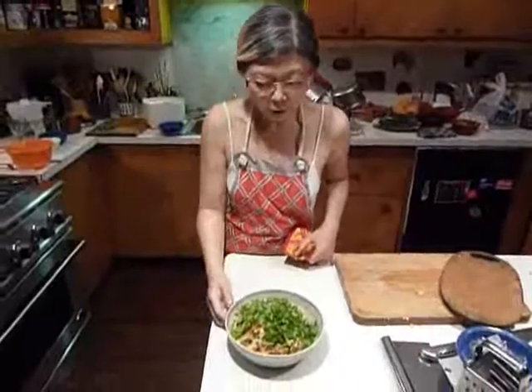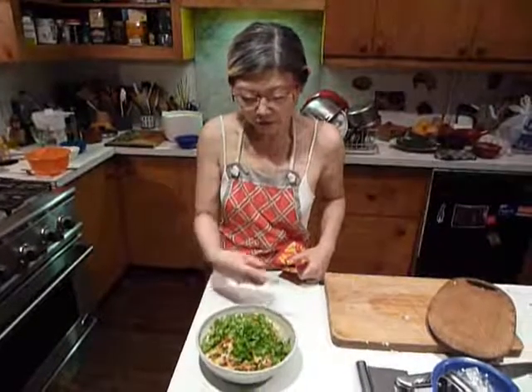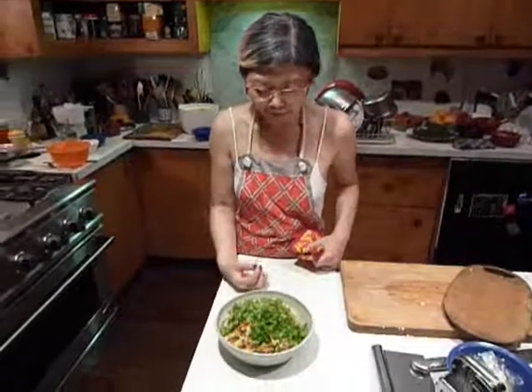This could be almost like coleslaw because of the acidity from the lemon, so it goes with many things. And tomorrow, next day, out of the fridge — it's really a salad. Good.